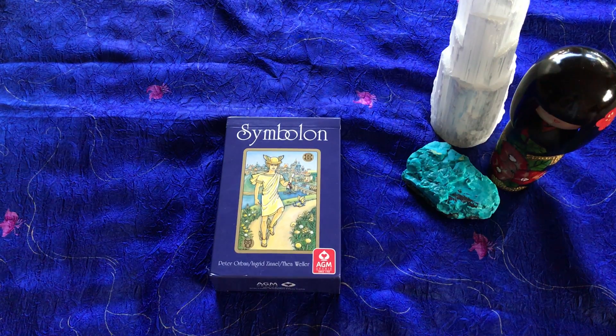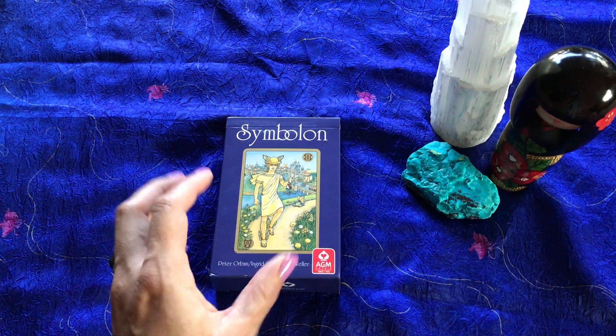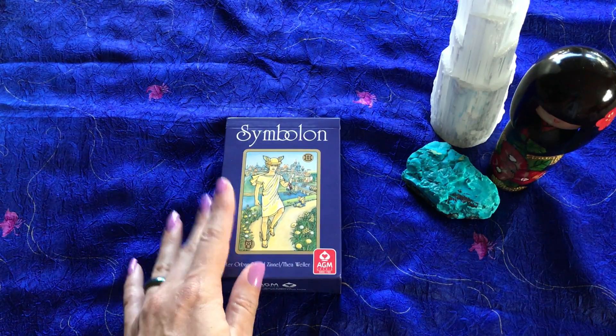Hey homies! This is Tara with Kittens, Weights, and Tarot, and I'm bringing you a deck review of a deck that I just received last week, and I'm still in the process of bonding with it, getting to know it, learning from it.